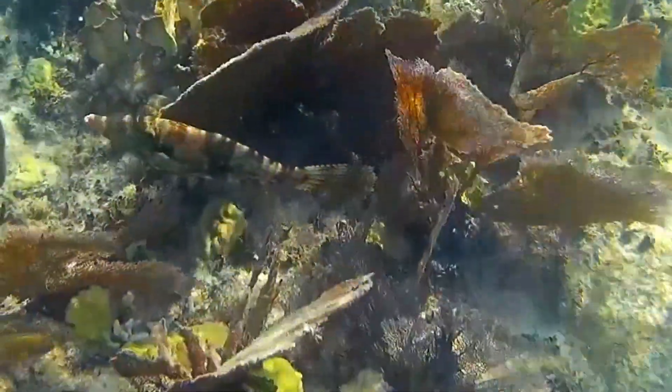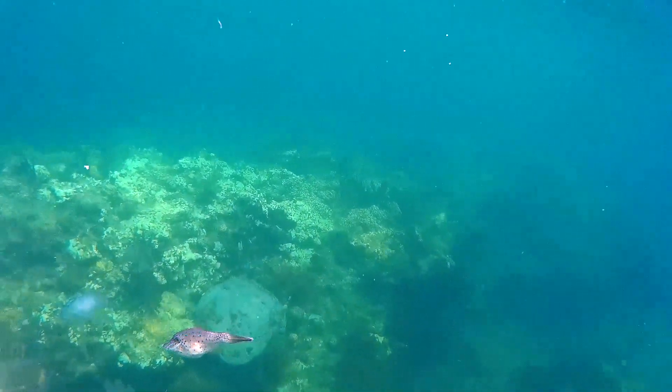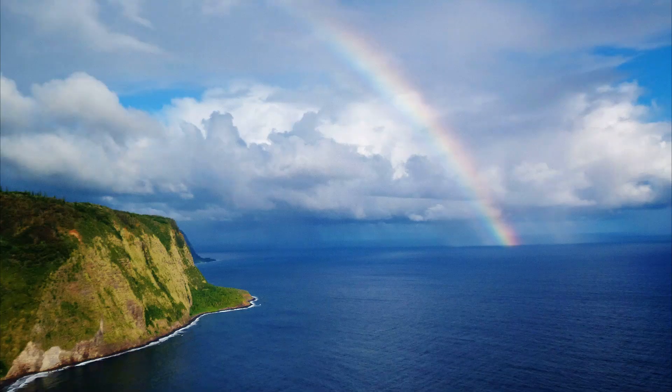Adult scrawled filefish can grow over 3 feet long. They are fished in some parts of their range and are also utilized in the aquarium trade.